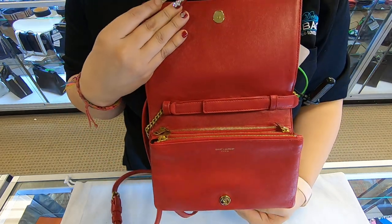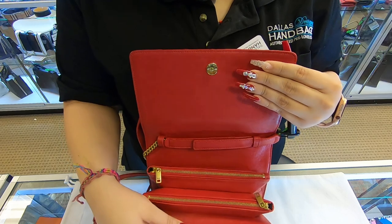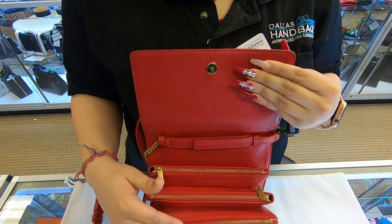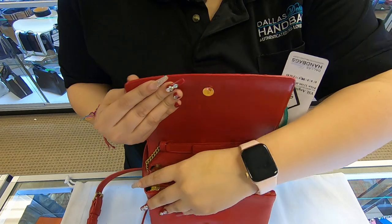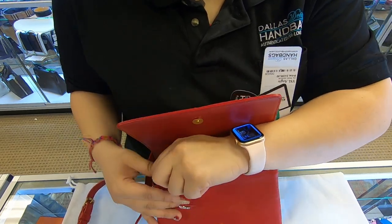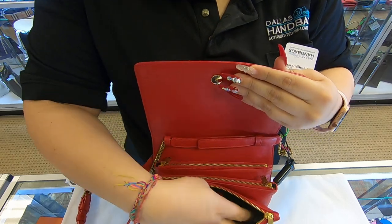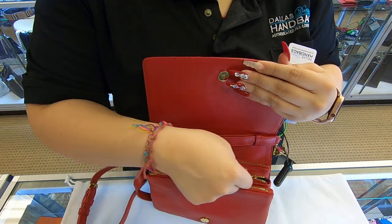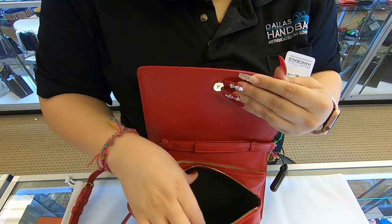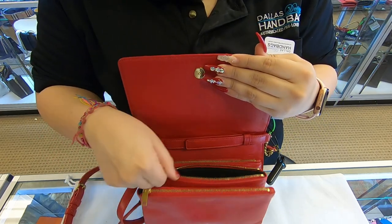Once you open the flap, on the inside, you do have three compartments. It does have three zippers. So the first compartment, you have a zipper — it's just a small pouch. On the second compartment, it's the exact same thing. There are no extra compartments on the inside.